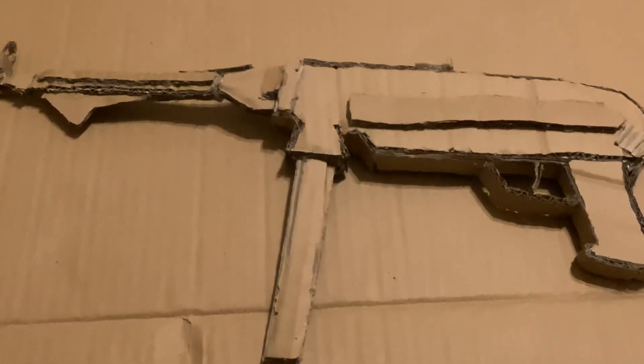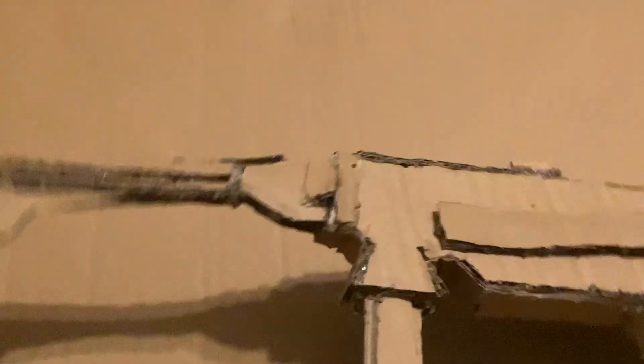This is my cardboard German MP40. Very sturdy, although the barrel's a bit flinty. And it sits on it, I'd say pretty good. And yeah, that's about it.